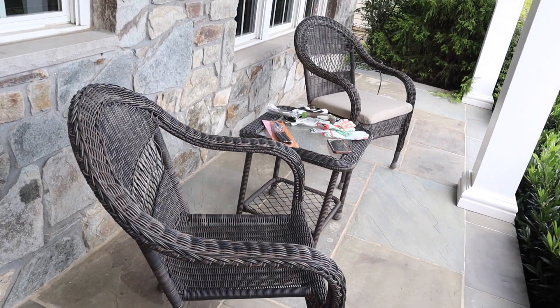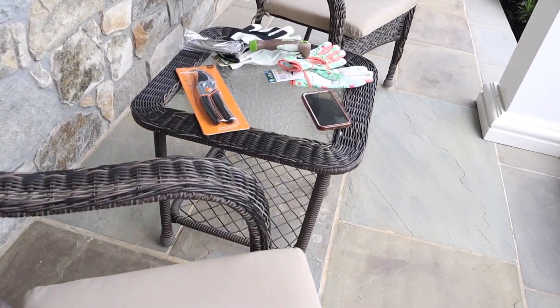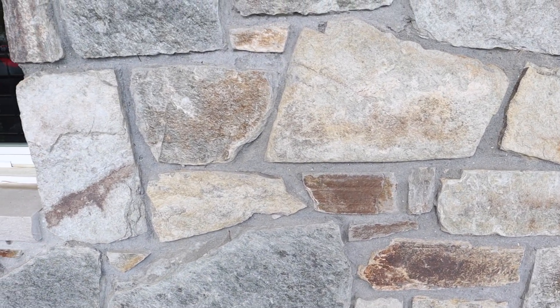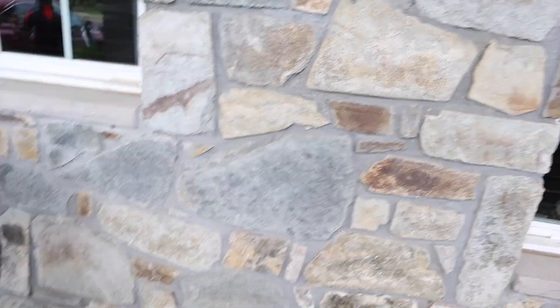We also purchased these seat cushions here. We already had this set from our previous home, but we needed to replace the cushions, so we got two of those. We chose a tan color because if you see the stone, it has like a beautiful gray tan. We could have went with gray or tan — we decided to go with tan.